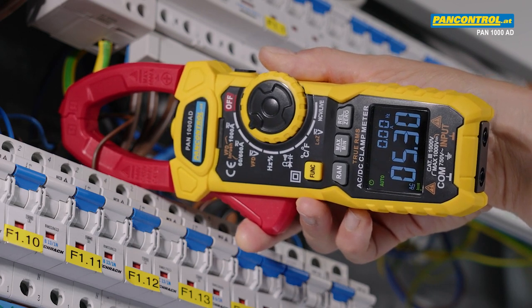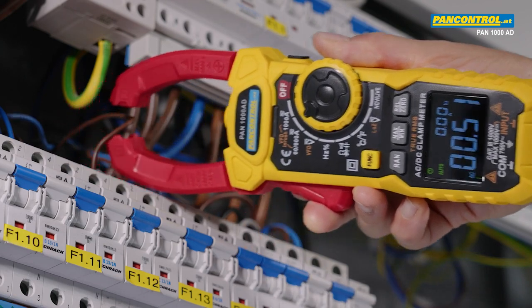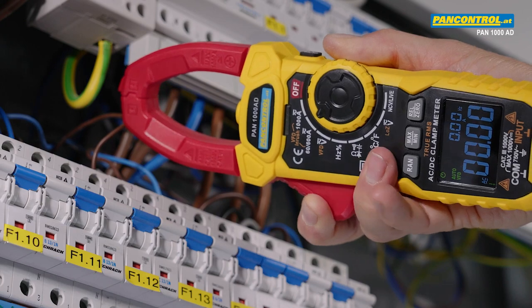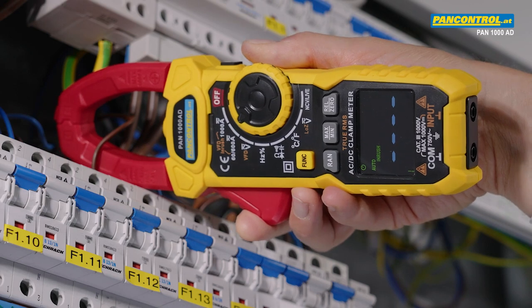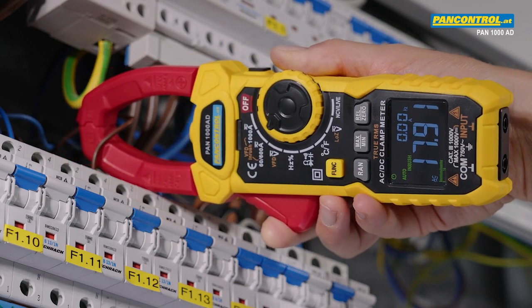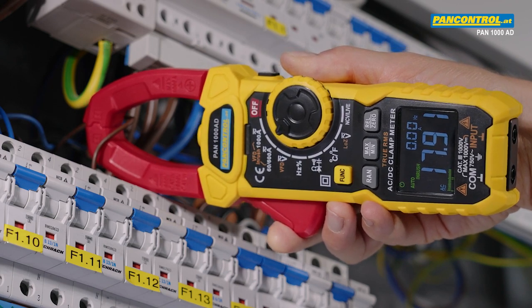The reading shows about 5.3 Amps. With the inrush current function we can also measure the initial peak after switching on the vacuum cleaner, and this is almost 18 Amps for a short moment.